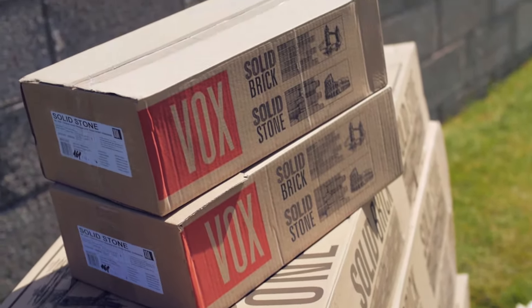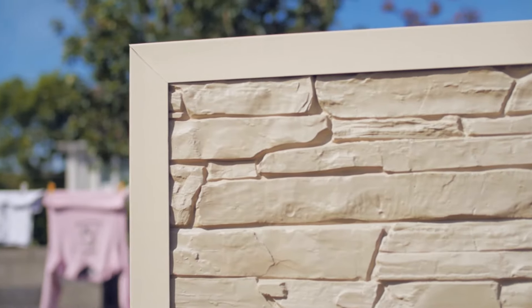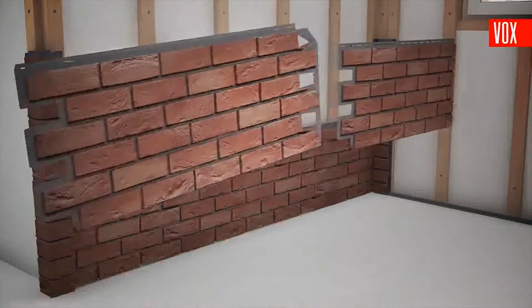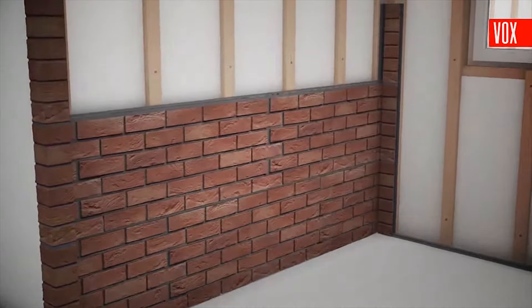Celluplast has the solution. Our range of garden wall cladding systems are beautiful, tough and easy to install. Just look at the difference in this decking area. Manufactured from strong PVC and finished to look like natural minerals, our garden wall cladding comes with a full manufacturer's guarantee, is maintenance free and is easy to clean.